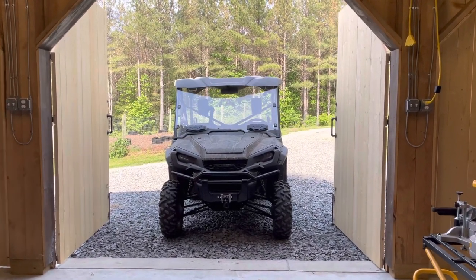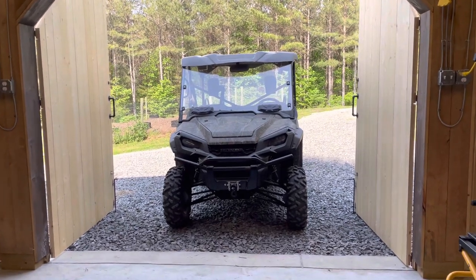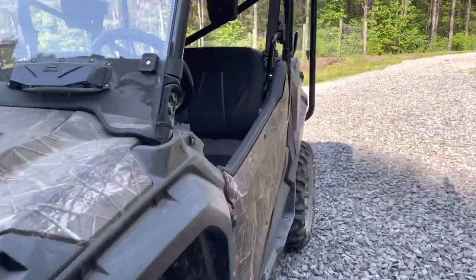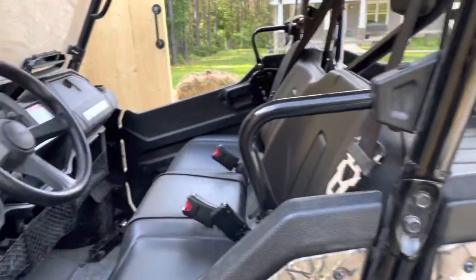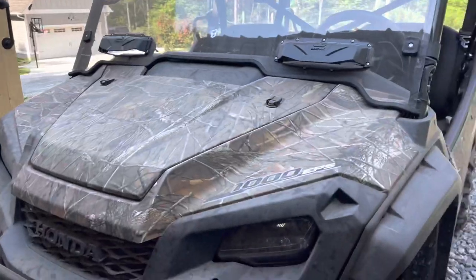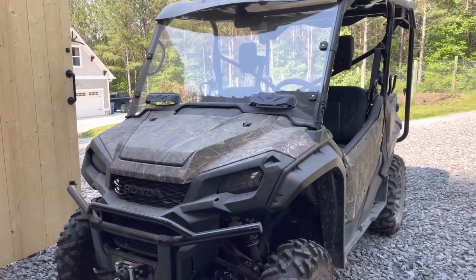Peaceful Provider here, just working at the shop today and wanted to give you maybe six different upgrades for the Honda Pioneer 1005. This is a 2020 model, it's the deluxe. The Pioneer 1005 — the five meaning it has five seats: three up front, and two under the back under the bed that pop up, which is nice when you want to have more people in it. I want to give you what I think are really helpful upgrades to this.